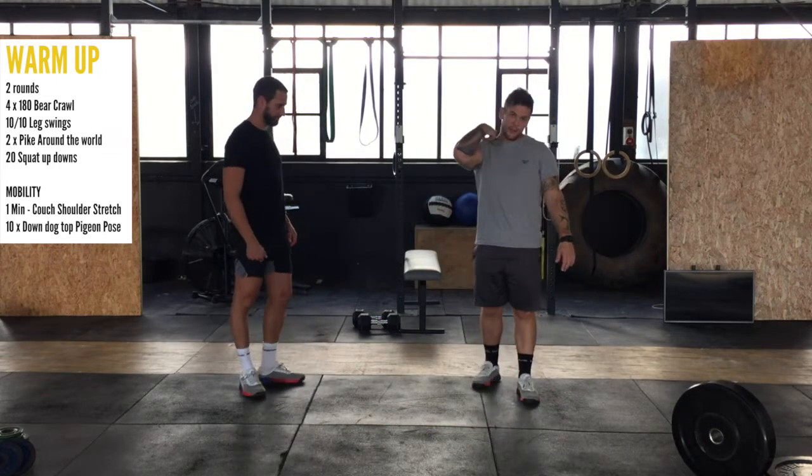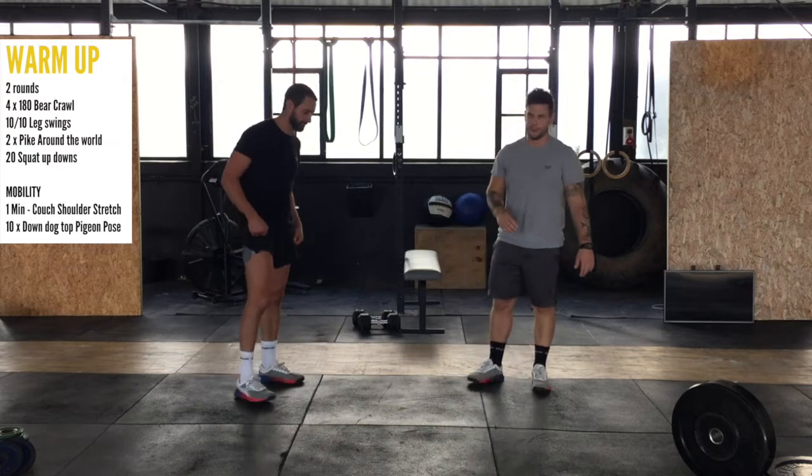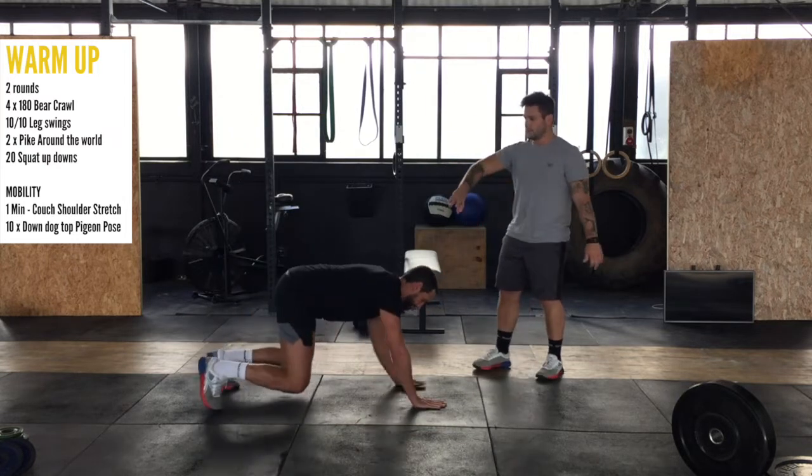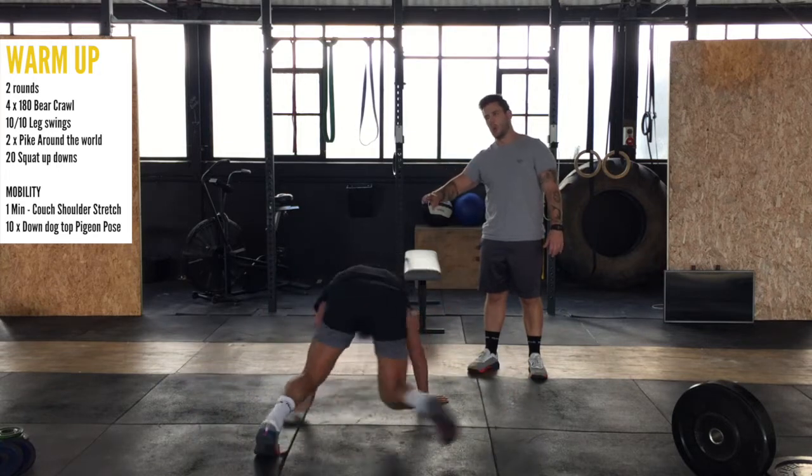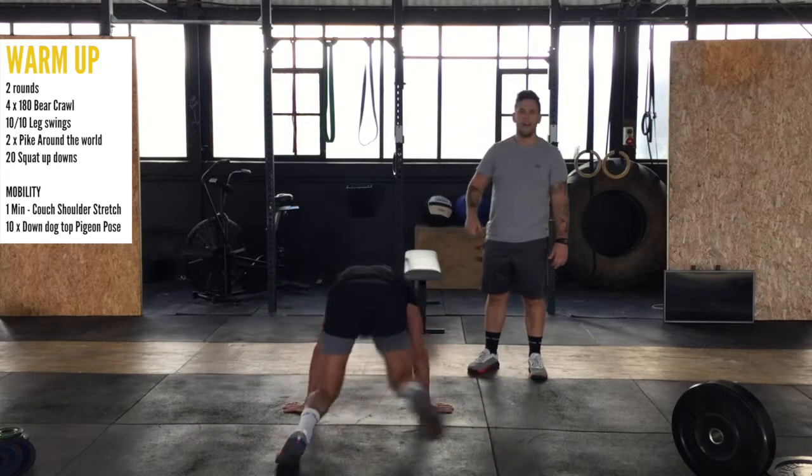We start off with a warm-up, two rounds. We're going to do four 180° bear crawls. We start, flip around in that bear crawl — that's one, two, three, and four.